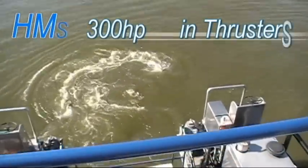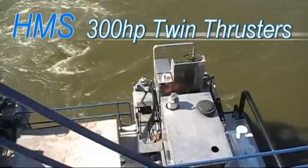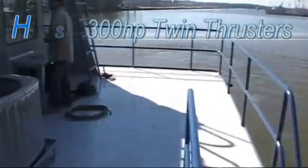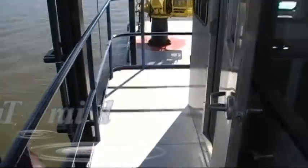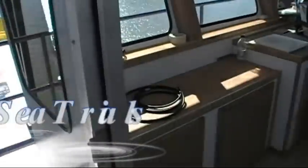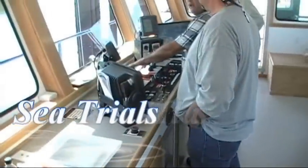Wind thrusters, 300 horsepower. Let's go on the pilot house. If you're doing it slow, you can feel it in the boat. One of them is going to protect you. When you need more power, you'll have it.